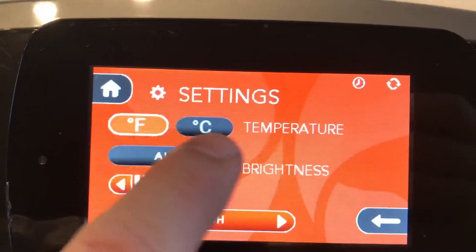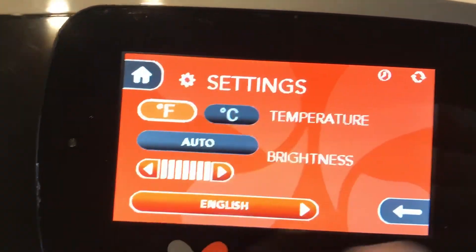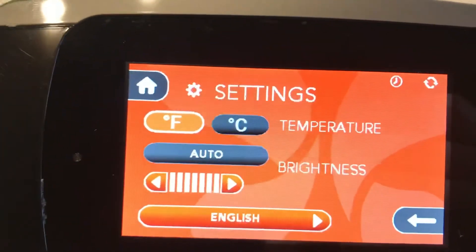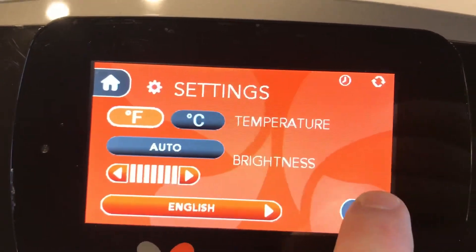This is where you can change between Fahrenheit and Celsius, change the brightness of the LCD back screen, and take it off of English if you wanted your spa to display a different language.